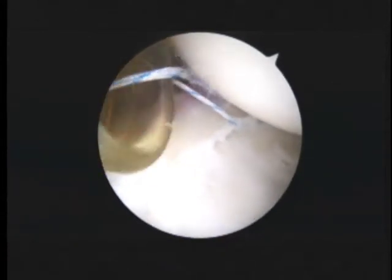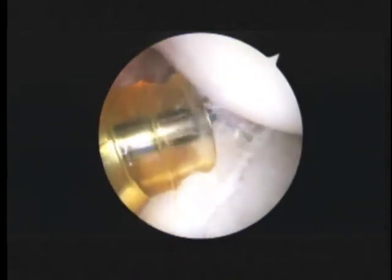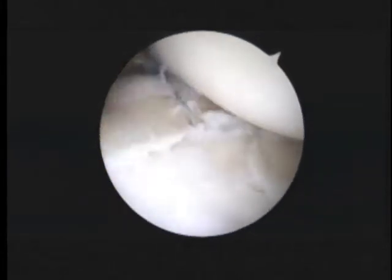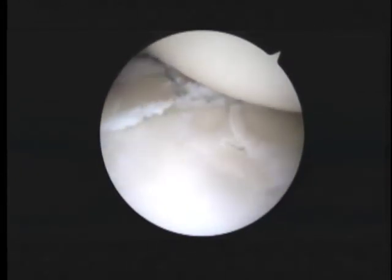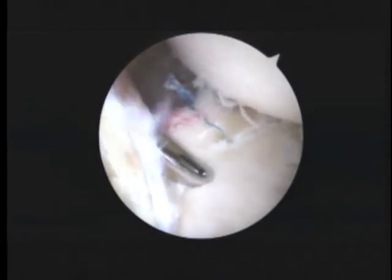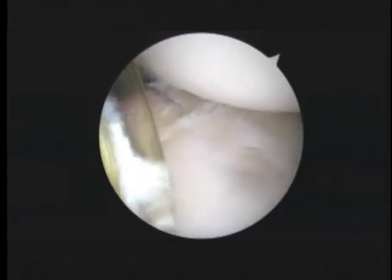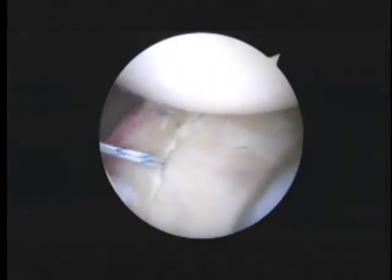We'll tie that down. We're just cutting the suture tails from the first knot here. And you can see what that's done — it's anchored down that labrum in the back right there. That looks good. We're placing a second anchor posteriorly because the labrum was still a little bit loose, a little bit too loose for my liking. So there's the second anchor, seated. Feels very solid. We'll take one of the sutures out through the yellow cannula.